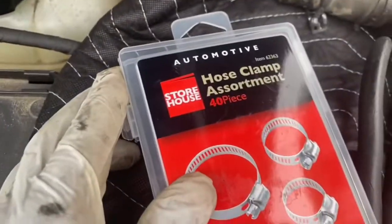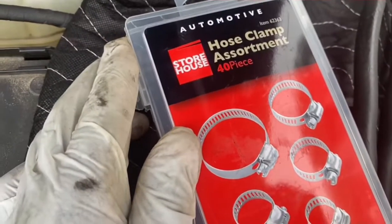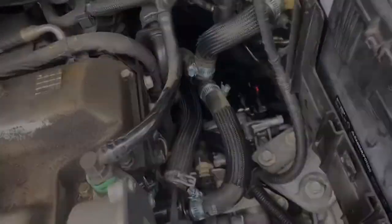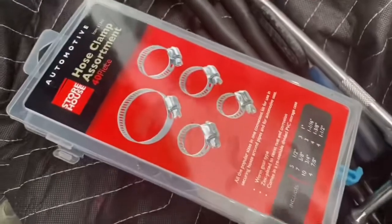If you're ever in a Harbor Freight or even parts stores, this is a Storehouse brand right here that you can buy — 40 pieces in there. You can really get those at Harbor Freight at a good price, like eight to ten bucks for a whole case. Parts stores might be a little bit more, or you can go online and buy something similar. They come in handy.